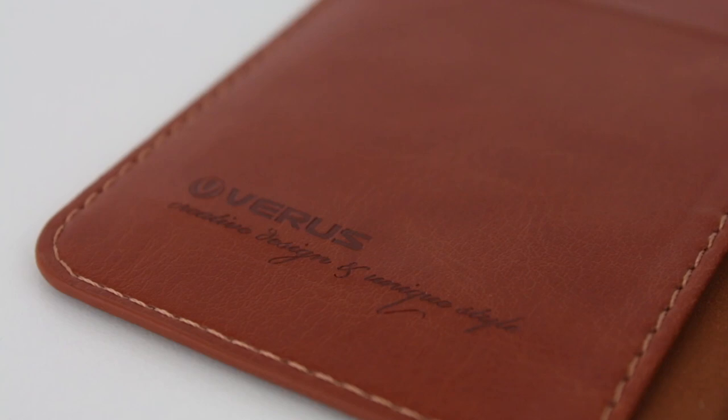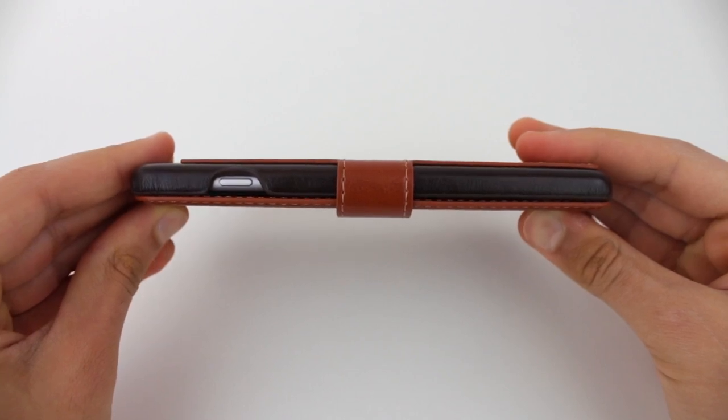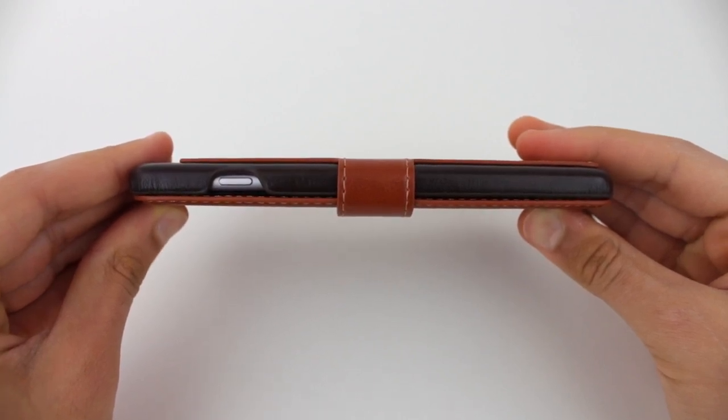I've personally never been a fan of flip covers and flip cases, but this one has changed my mind. It's made of beautiful materials, it's well crafted, and it just looks absolutely amazing.